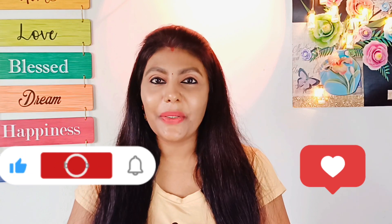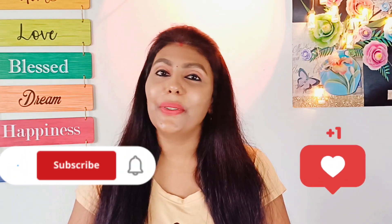We will use them at the same price. You can find the purchase link in the description box below. If you found this video helpful, please like. Love you all!